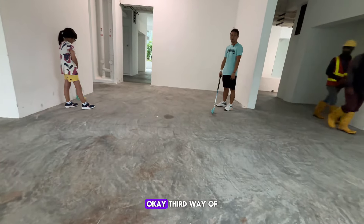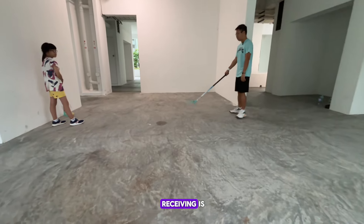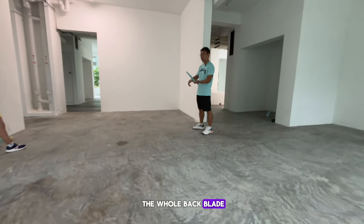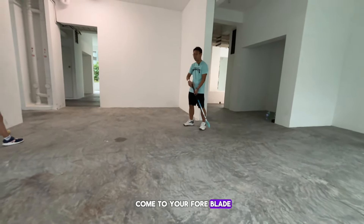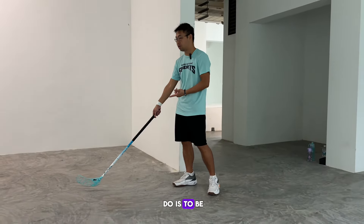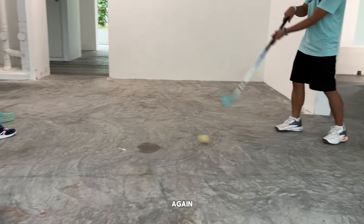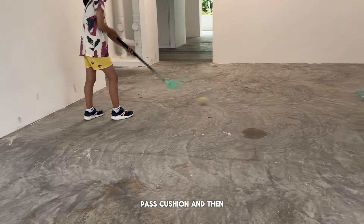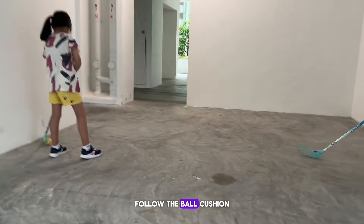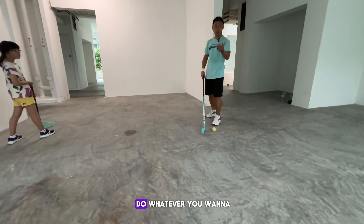The third way of receiving is when you receive with the back blade. Sometimes a pass comes toward your foreblade, and sometimes it comes toward your back blade. When it comes toward your back blade, you need to cushion the back blade and guide the ball toward your foreblade. Follow the ball, cushion the ball, guide it toward your foreblade — and then you can do whatever you want to do next.